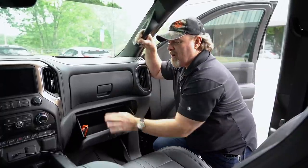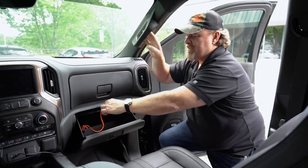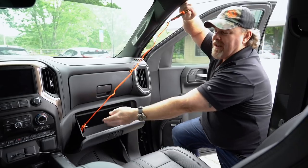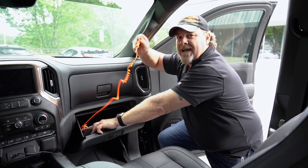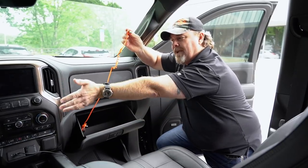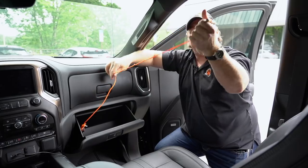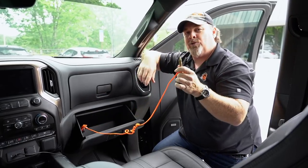The reason I've tied it off is so that when I open this up, if I'm upside down, this thing will just self-deploy and it'll fall, and the knife will still be clipped inside of the glove box. And if I'm over in the driver's seat, all I gotta do is wave my hand around until I grab a hold of this, and now I've got it in my hand and I can pull it to me and utilize it.